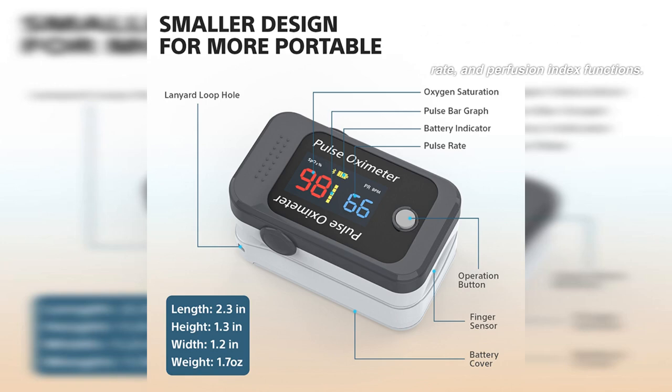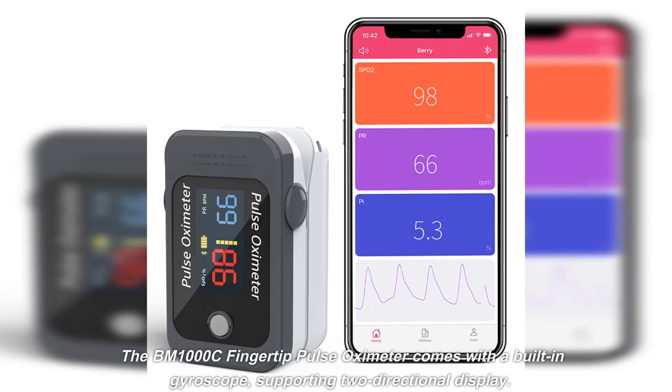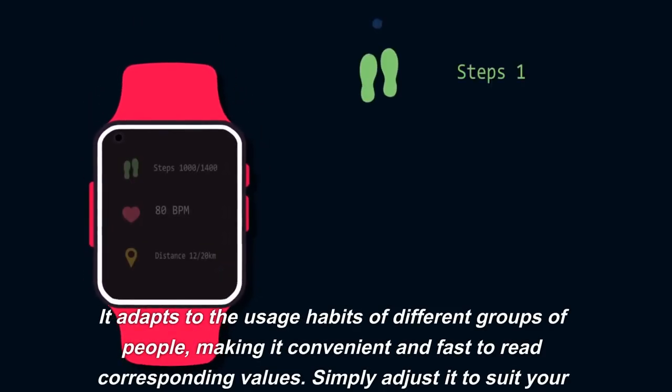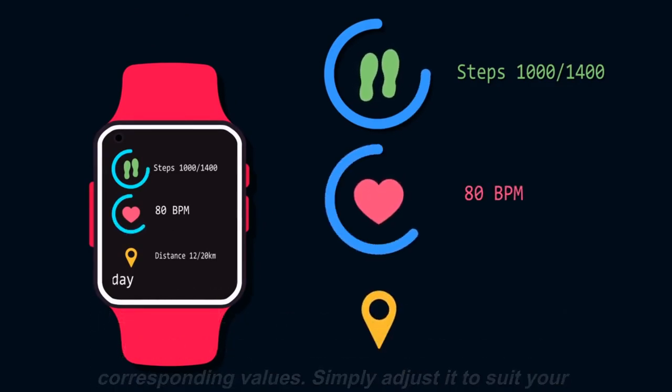With perfusion index functions, you can gain a more comprehensive understanding of your health. The BM1000C fingertip pulse oximeter comes with a built-in gyroscope supporting two-directional display. It adapts to the usage habits of different groups of people, making it convenient and fast to read corresponding values — simply adjust it to suit your preference.